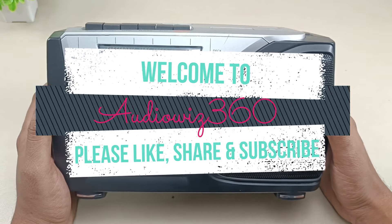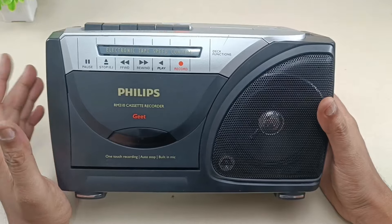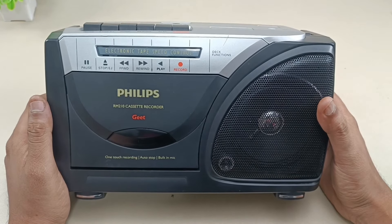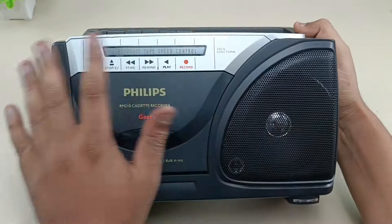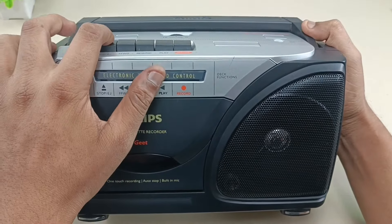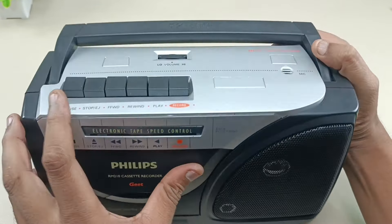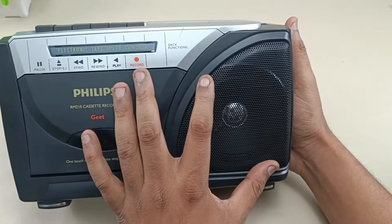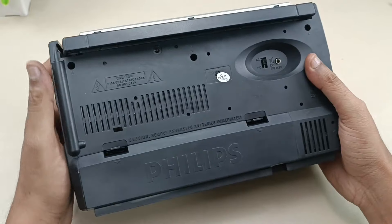Hello viewers, welcome to AudioVis 360. Today I have this Philips RM-210 cassette recorder which I am going to tear down and let's see what is there inside. This is the cassette recorder — it has a single cassette deck, this is the space to put the cassette, these are the controls, volume control, this is the mic, and this is mono with only one speaker.